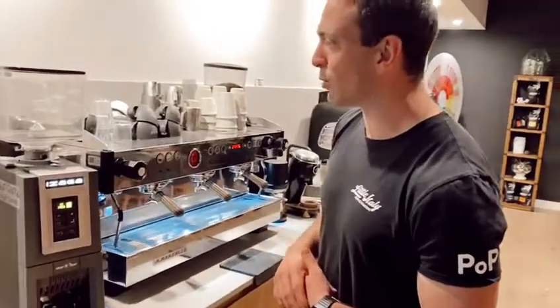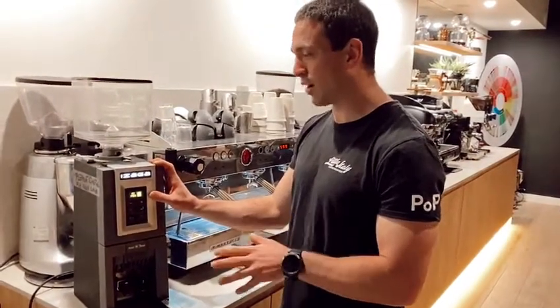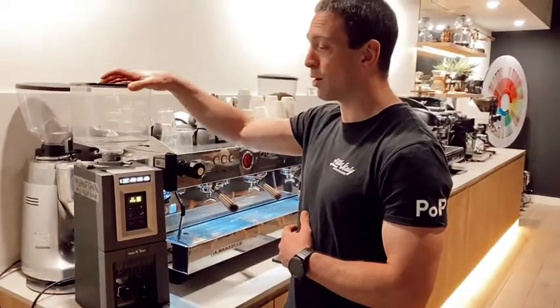One of the reasons I love this grinder so much is the fact that it actually does have a pre-grind function, and I find that super useful in high-volume cafes — it's something we'll touch on a bit later on.